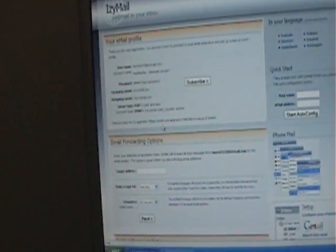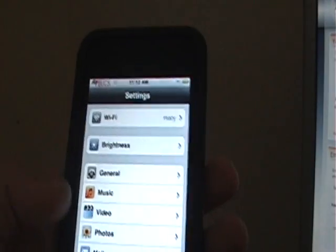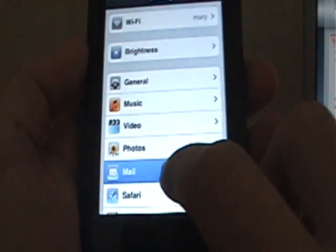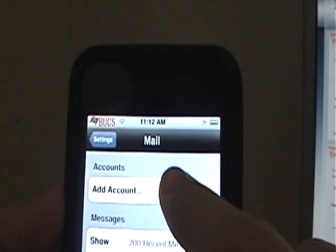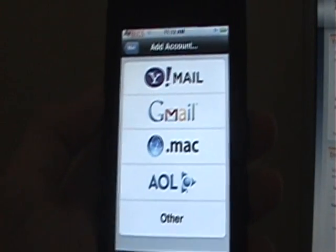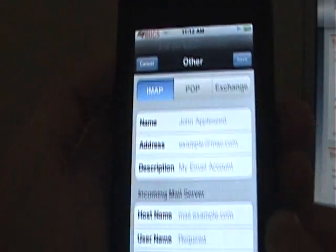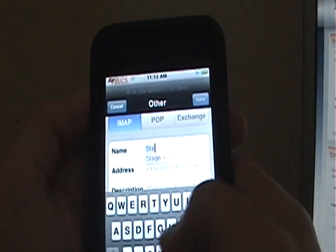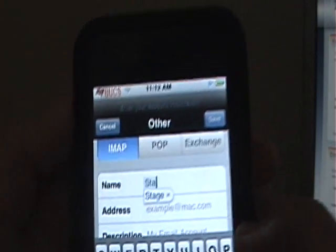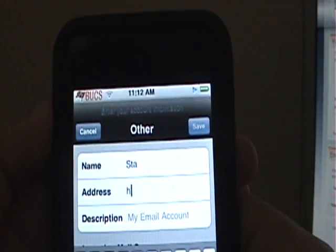Now go to your iPod and go to Settings, then go to Mail, and then it says Add Account. You're going to go to Other, and then you should be at IMAP. Enter your name and then your email address under Address.